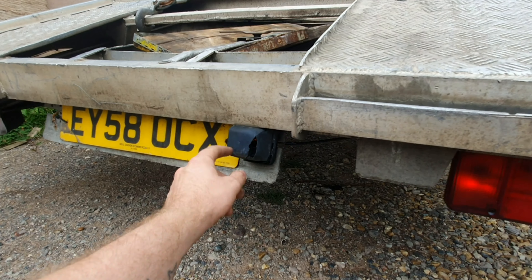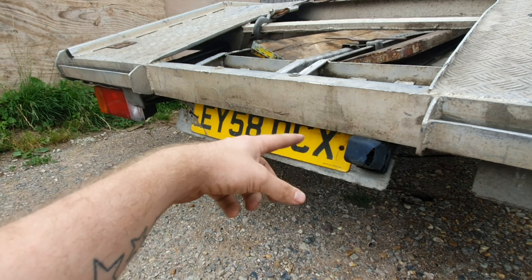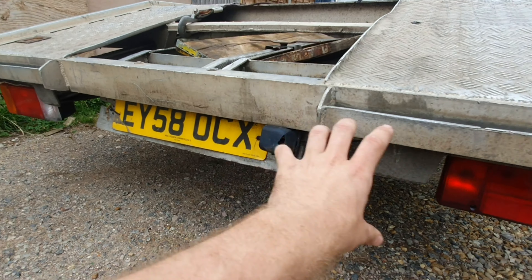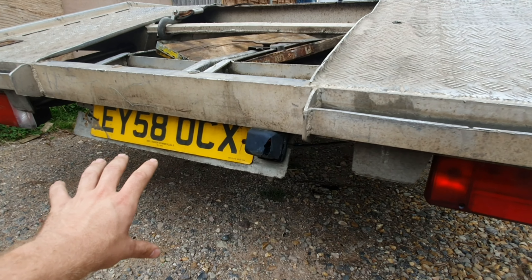There's a crack there and it's only got one light — I want to put two lights in. What I'm thinking is just getting a new back panel to smarten the back of the truck up.